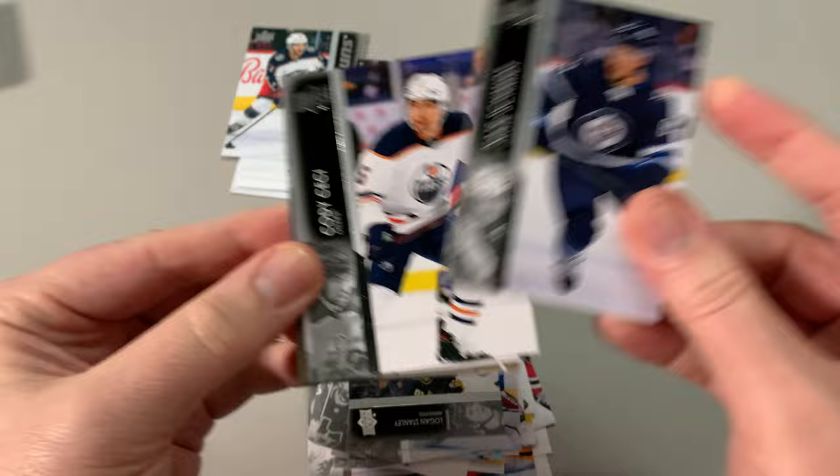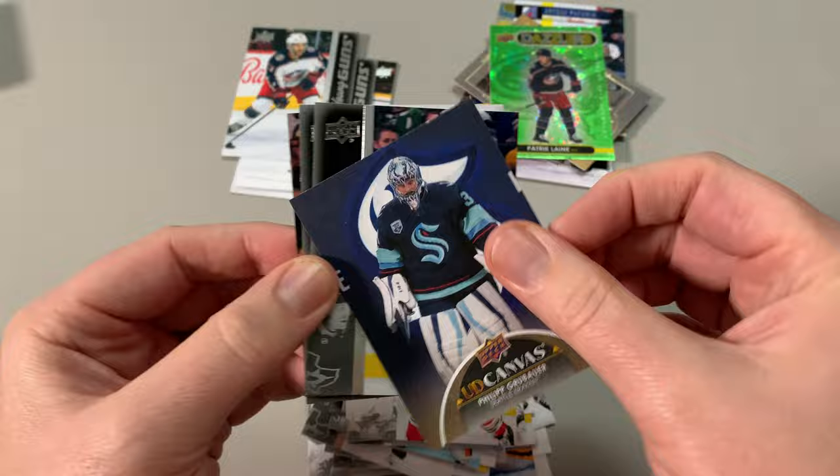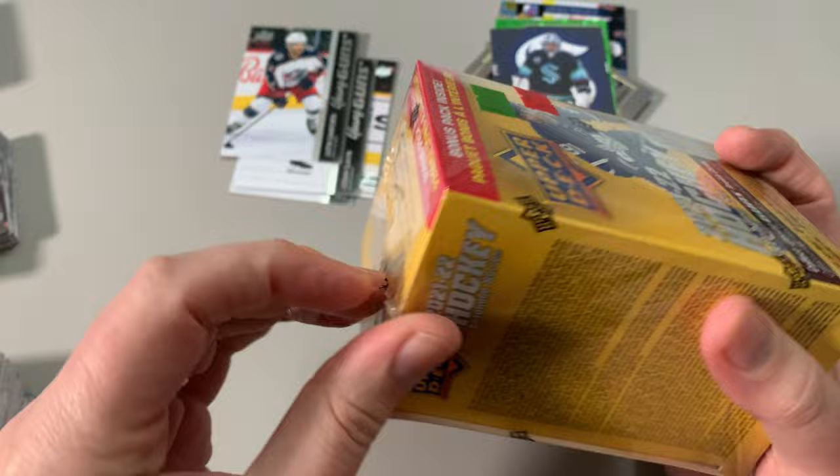Smith, Cody Cece, McGinn, Sam Lafferty. Oh look at that — Philip Grubauer. I love canvas cards, they're some of my favorites. They're not worth anything, but really — alright, let's get into the final box. I feel good about this box. I'm gonna get a big hit in this one, I think.